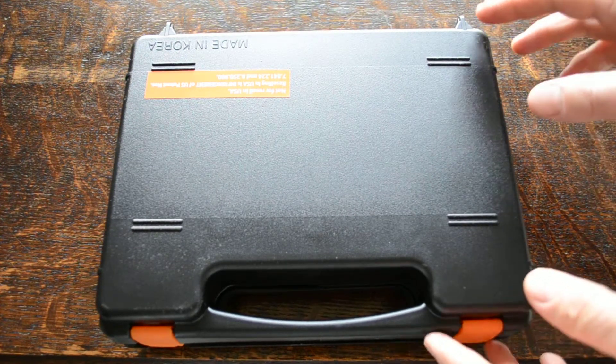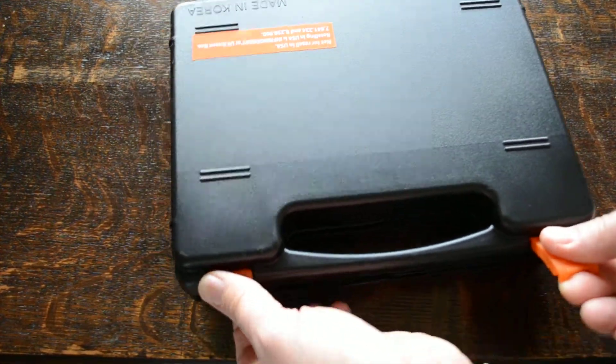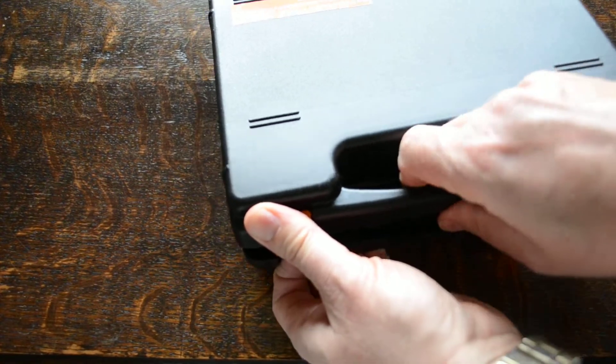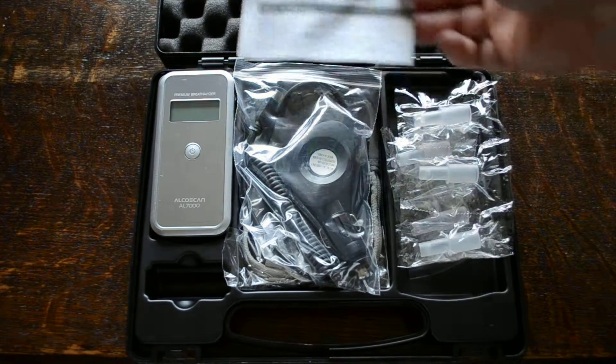The outer packaging is a hard plastic case with two locking front pieces, and inside you have an insert.